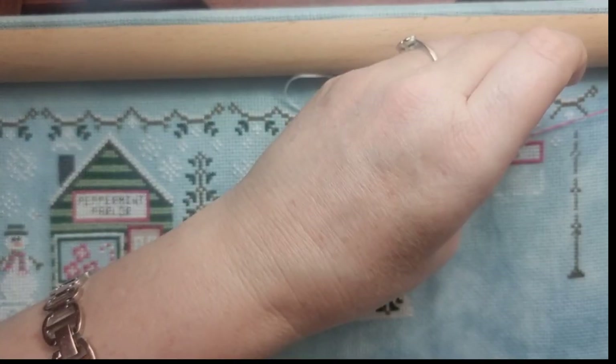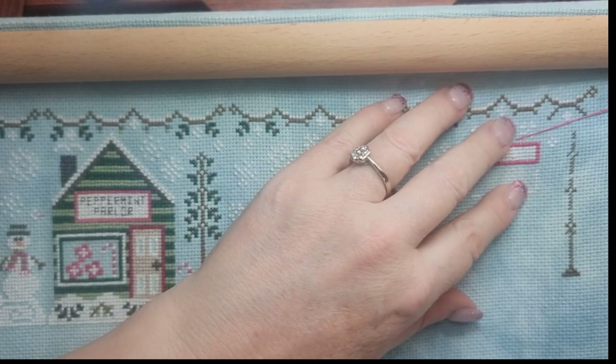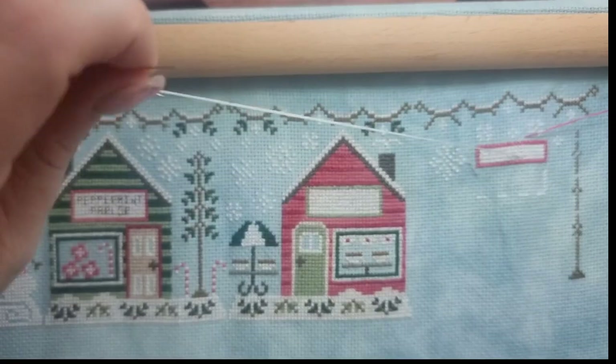The dilemmas of cross stitch — first world problems right there! Leave me a comment down below and tell me what you're working on today. Are you doing cross stitch or another craft? I know we have a couple of people that do knitting while I'm prattling on.